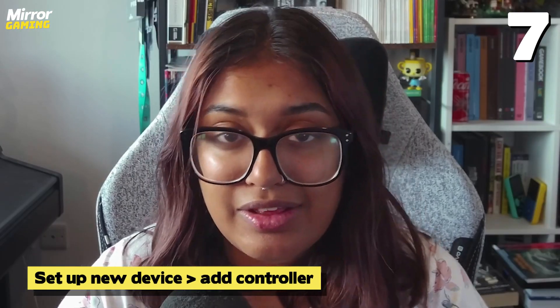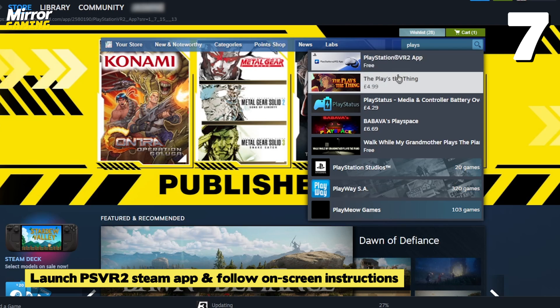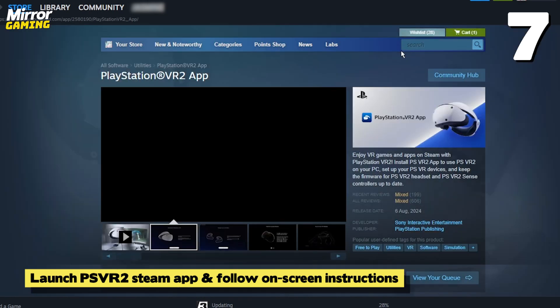Add the controllers as a Bluetooth device. Once they're connected, the LED should stop flashing — that's how you know you're ready to go. After your adapter and headset are all hooked up and your controllers are connected, just launch back into the PSVR2 Steam app.